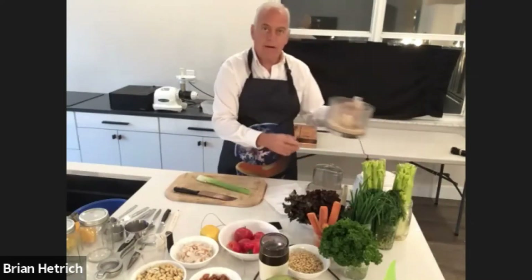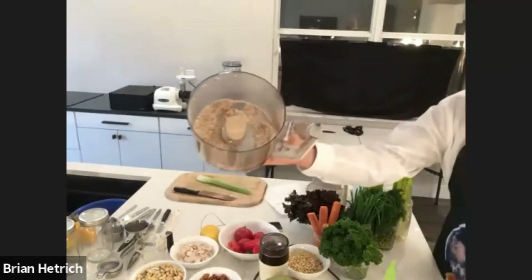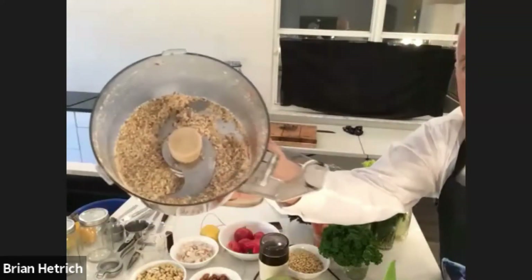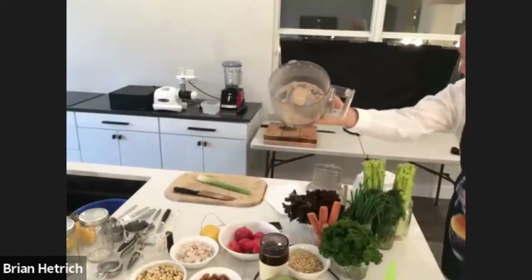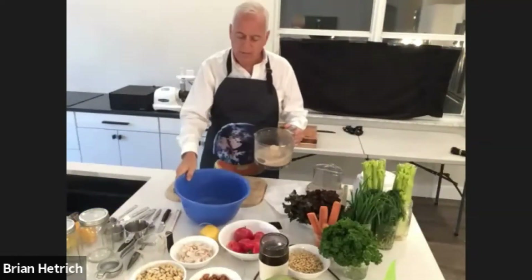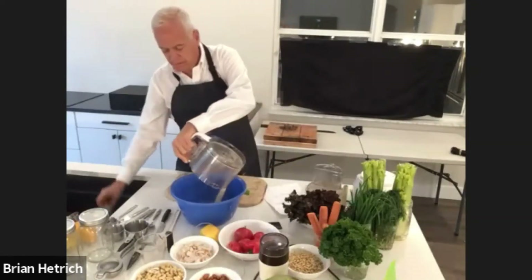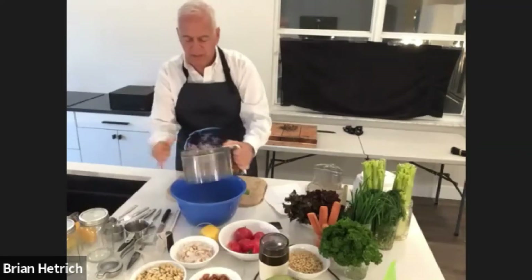And now our almonds are a nice fine powder, which hopefully you can see on the screen here — that's exactly the consistency that we want. I'm going to add my almond meal into a mixing bowl.